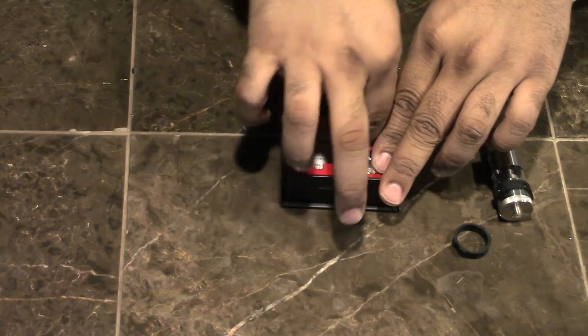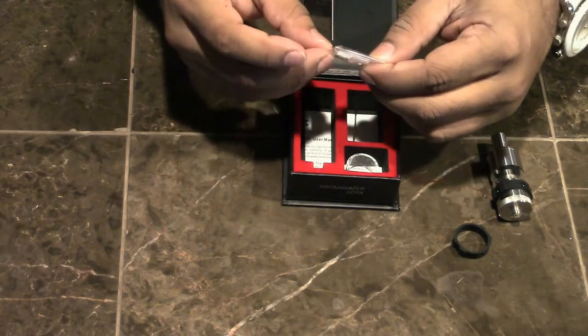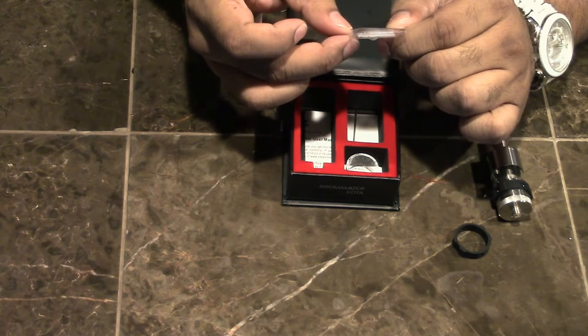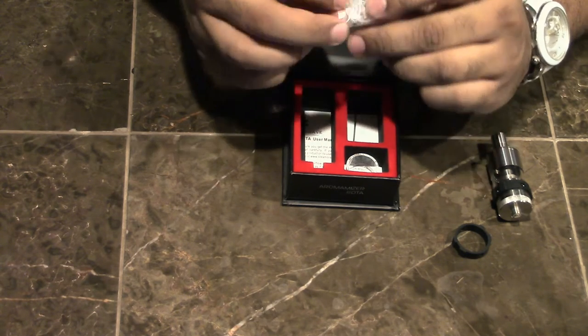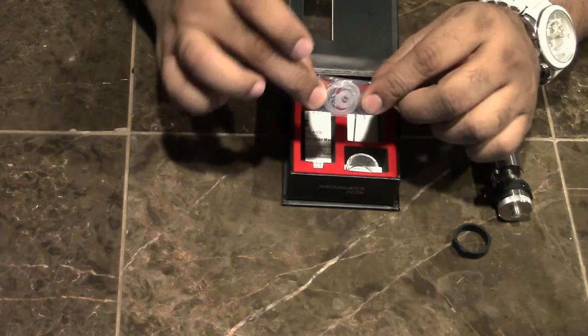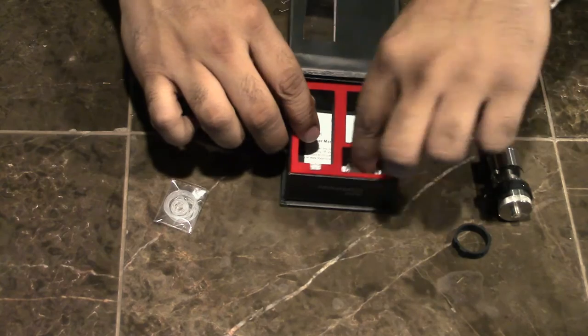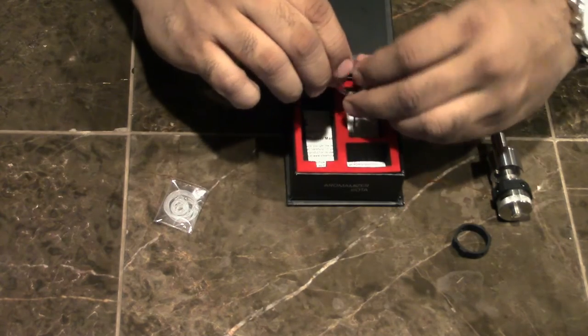What else is in the box? We've got a little goodie bag containing O-rings and grub nuts — not coils, grub nuts. We also have a glass tank — according to the website it just says glass, not Pyrex, not quartz, just glass. And there's a little Allen wrench in here as well.